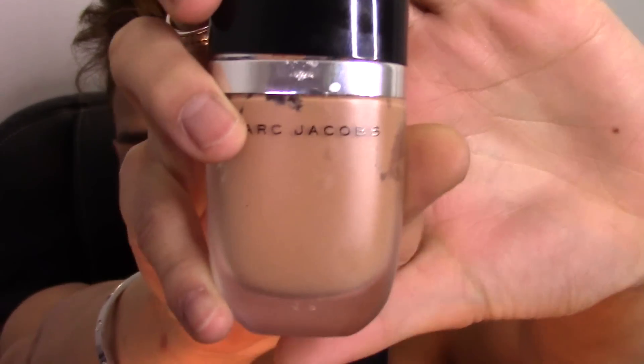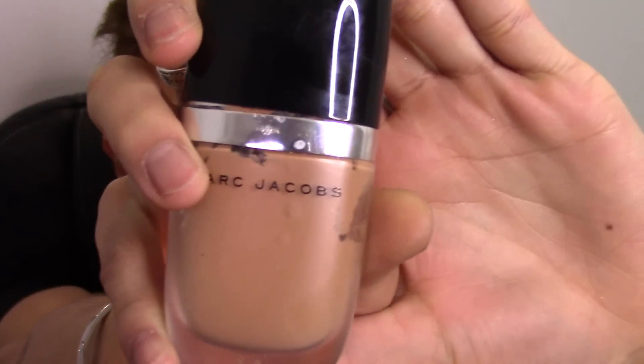Welcome back to my channel. Today I'm going to be showing you my full face contouring and highlighting routine. We're going to start off with foundation just to even out the skin tone.